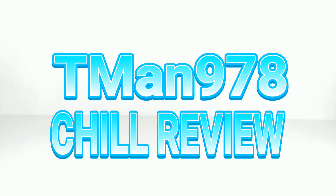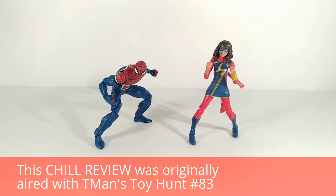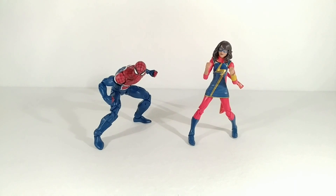T-Man 978 Chill Review. Hello everyone, T-Man 978. Right now I'm reviewing Marvel Legends series Spider-Man UK and Ms. Marvel Kamala Khan. These two are from the Sandman Build-A-Figure Wave.